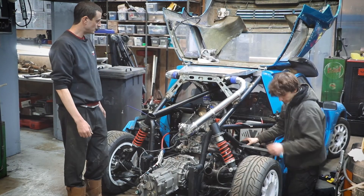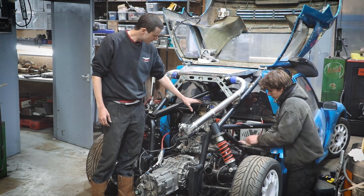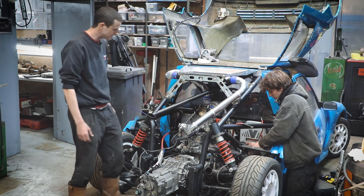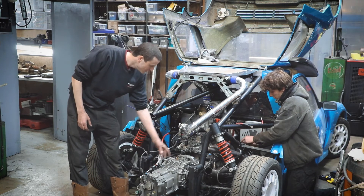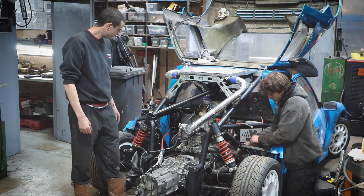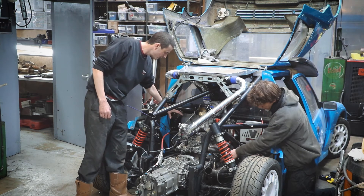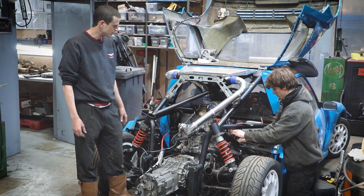Work still left to do: a lot of components still need to go back on. An air filter will complete the inlet tract. There's a rear bumper structure which holds the rear clamshell in place. A lot of wiring still to go on. It needs new CV joints on the inners and new CV boots on the outers. There's an oil system to go in as well — it's a dry sump engine, so there's an oil tank to go in here with associated plumbing. And the cooling plumbing also has to go in.